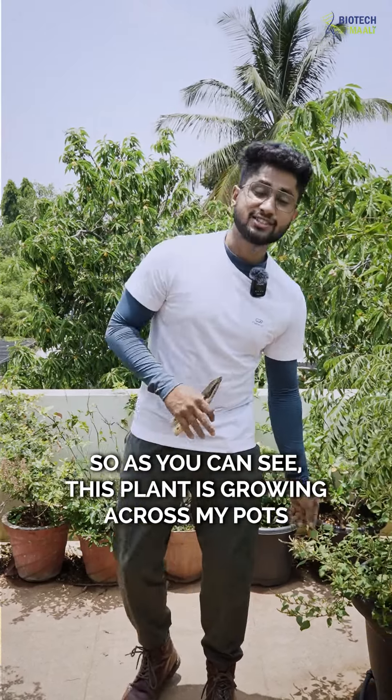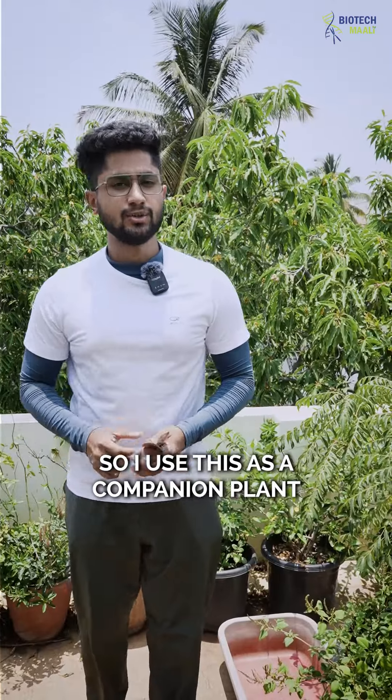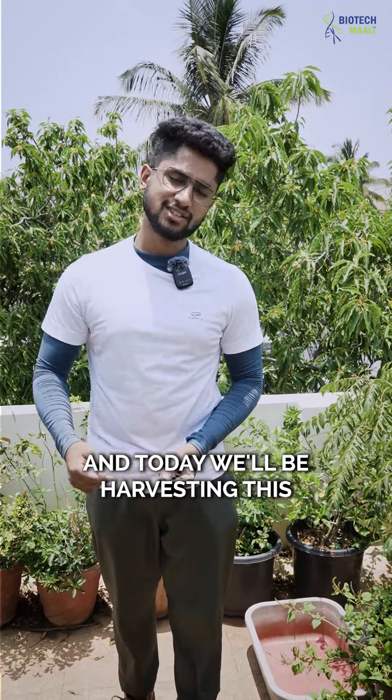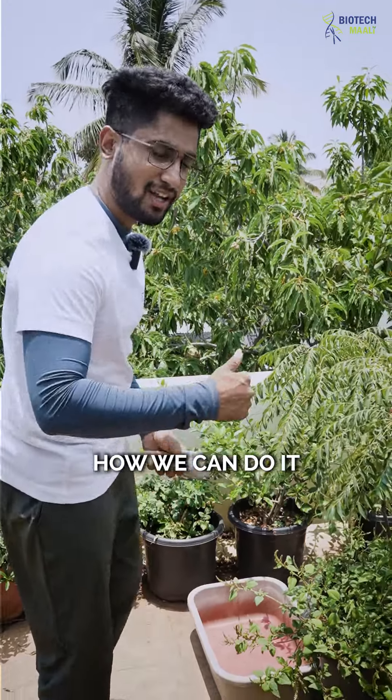As you can see, this plant has grown across my pots — I use it as a companion plant and it can grow alongside any of them. Today we'll be harvesting this. Come on, let's check out how we can do it.